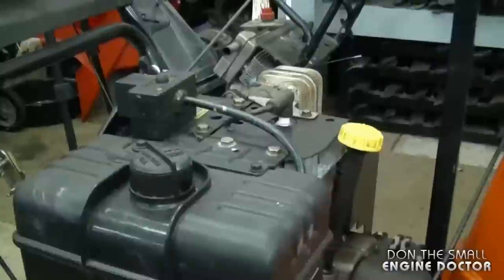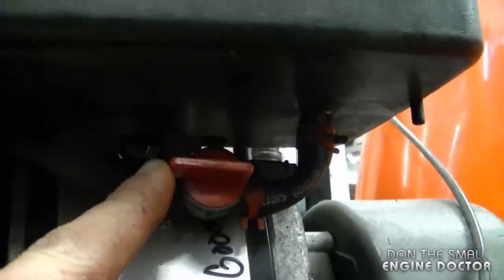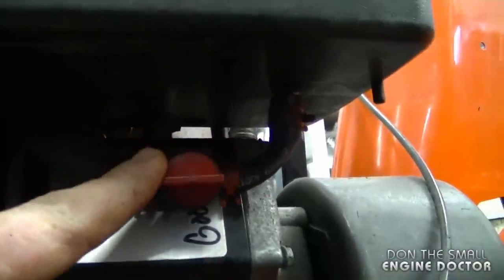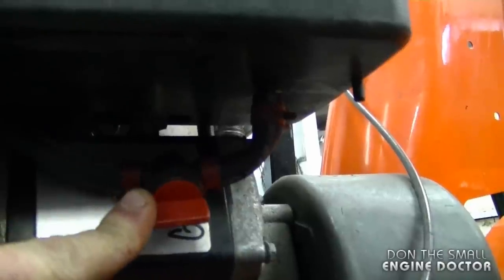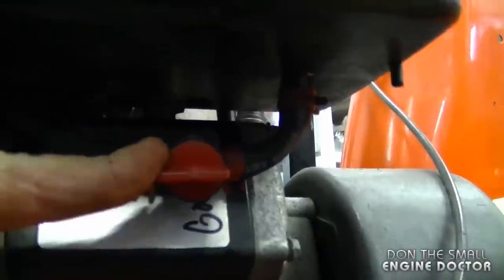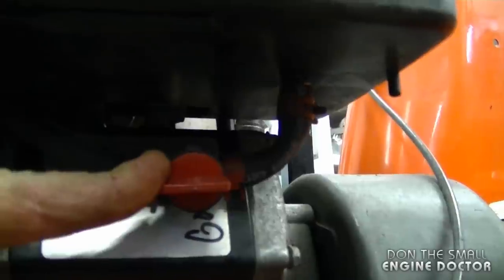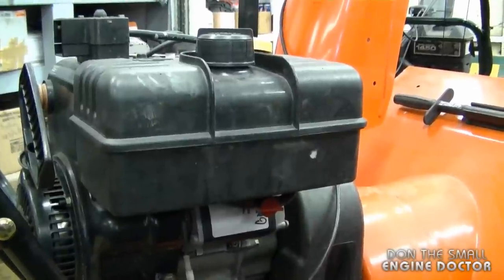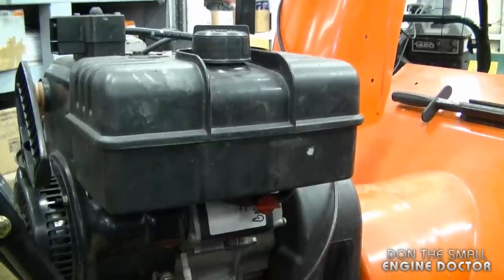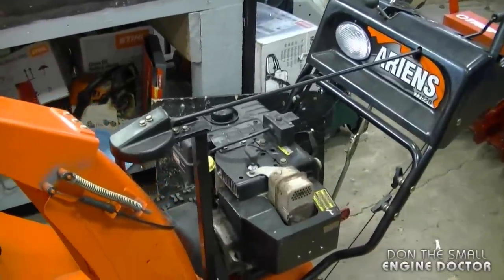What I'm going to highly recommend you install on your snowblower is a fuel shut-off valve in the fuel line. When you're done using your snowblower for a long period of time, you can turn it off, run the engine dry, and this will prevent gas from sitting in the carburetor and going bad. It's also very handy if you need to do carburetor work, because you can just turn the valve off when you disconnect the fuel line.